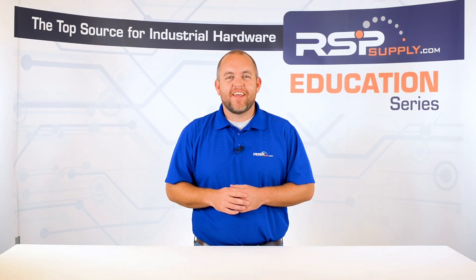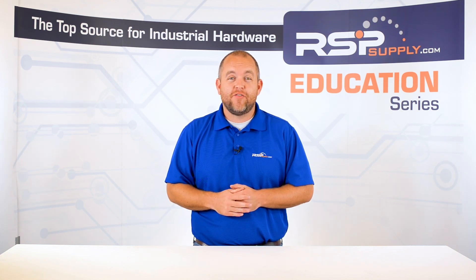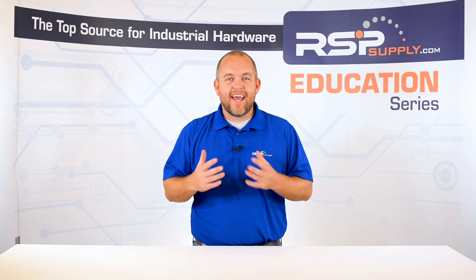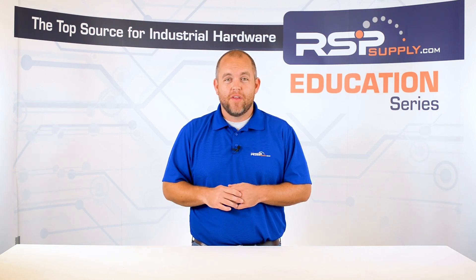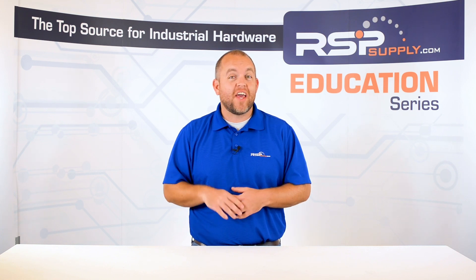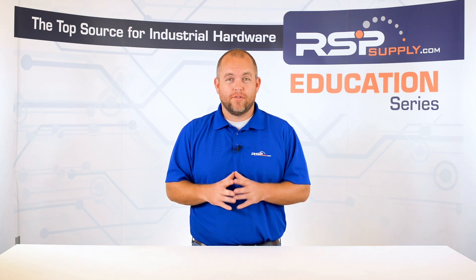Hi, I'm Josh Bloom. Welcome to another video on the RSP Supply Education Series. If you find that these videos are helpful to you, it certainly helps us out if you could give us a big thumbs up and subscribe to our channel. In today's video, we are going to talk more about specialty sensors designed to measure temperature. In one of our other videos, we talked about a similar device called an RTD. However, today we are talking about thermocouples.